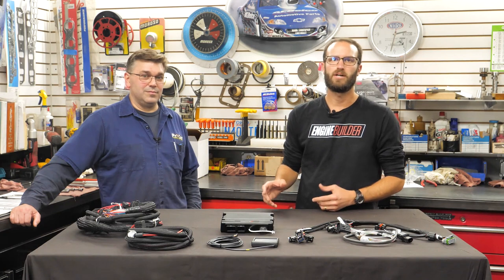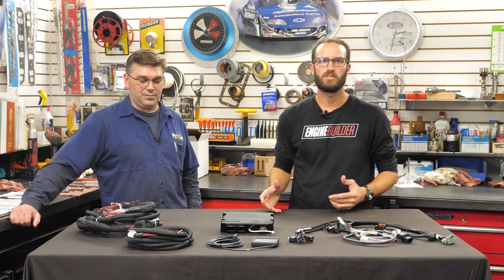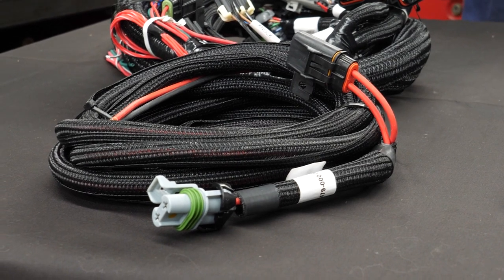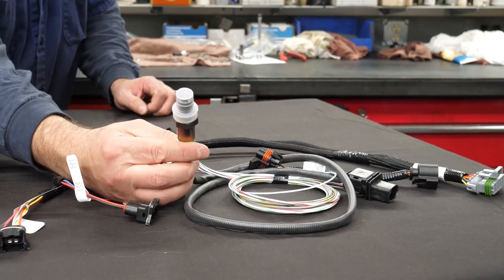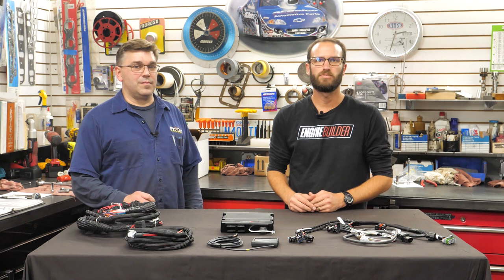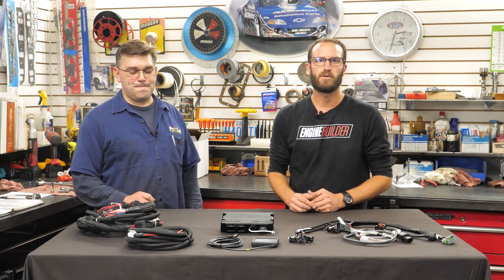This EFI unit also has several ECU connections. The J1A main harness connector is primarily an input connector — it contains all the sensor inputs and wideband oxygen sensor control. The second connector is the J1B connector, which has eight injector outputs and outputs for other devices. You also have a MAP sensor which connects to the manifold vacuum port, and a main power connection which connects to the main power harness and must be wired directly to the battery terminals.